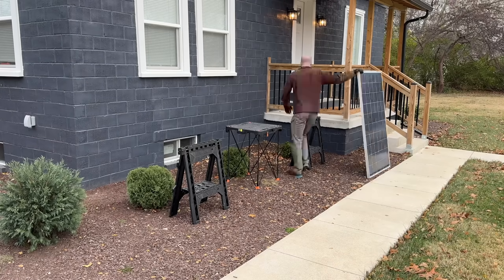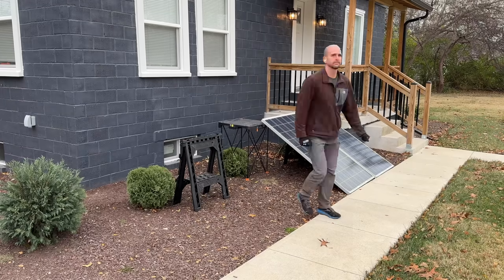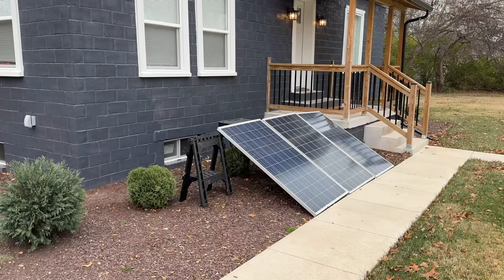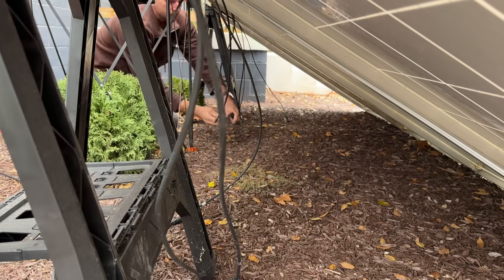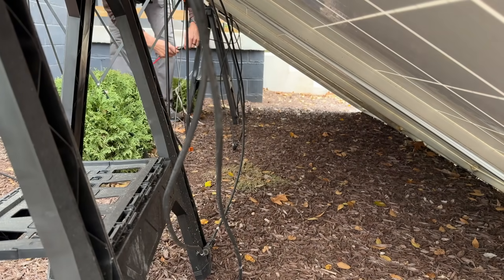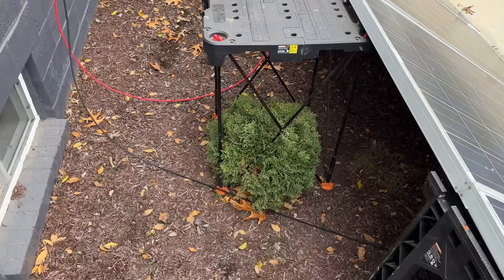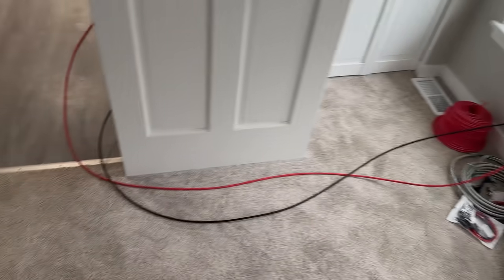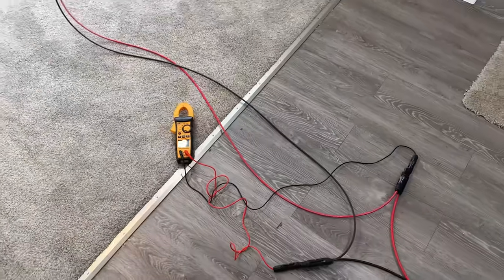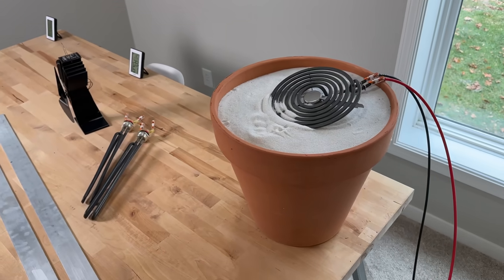Now I'm going to use four of these 320 watt Trina panels and before you think this is too expensive, look on Facebook Marketplace — you usually can find used panels such as these and they will have decades of life still left in them and you might get them for as low as $50 per panel. Wiring is easy; I'm just going to do in-series wiring using the MC4 connectors, which are the standard connectors on solar panels. Then we'll run our two extension solar cables through the side of the window here and just a temporary run through the living room into some branch connectors so we can get voltage, and we'll also use the clamp meter to get current to monitor every hour and then run that into our heating element.